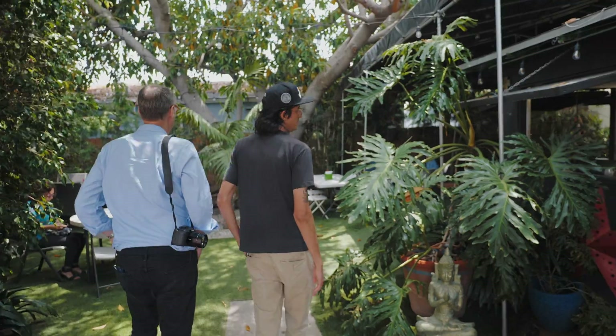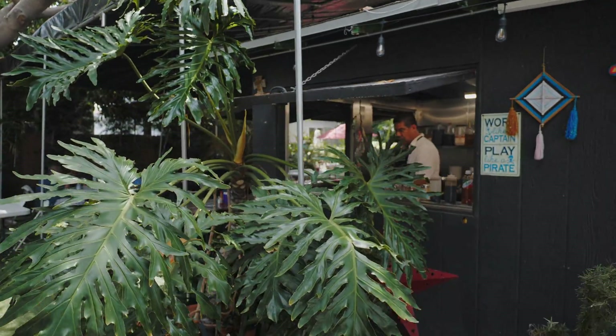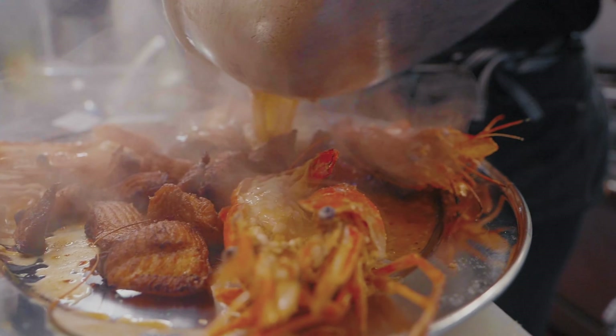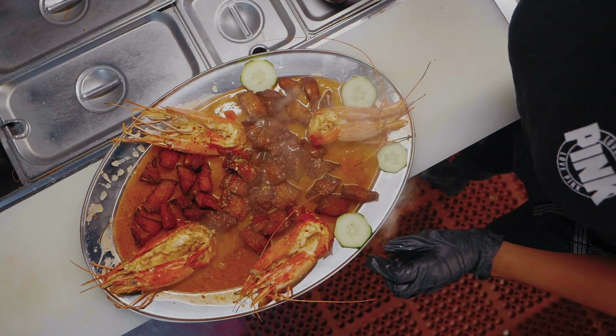We're five minutes away from LAX. This is a backyard restaurant. I'm really excited to try the sazon desna. This is as LA as it gets. Let's go eat.